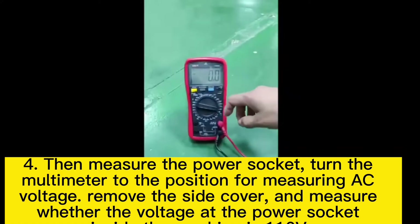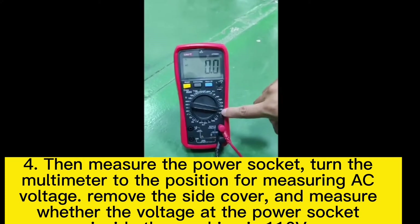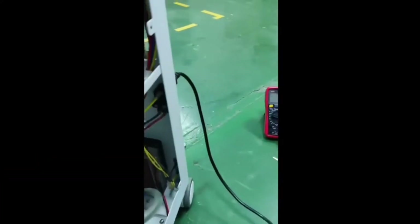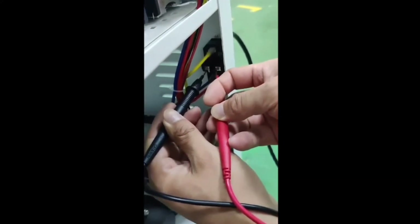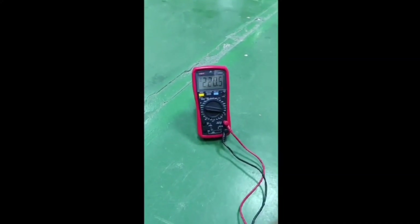If all of the above steps are going well, then test the internal power socket. Remove the side cover of the machine and measure whether there is voltage at the internal power socket — it should be 110 volts for a machine used in the United States.